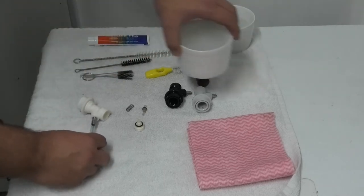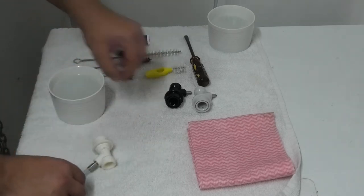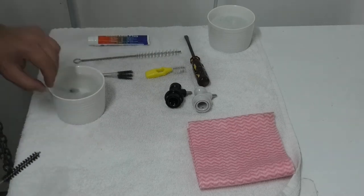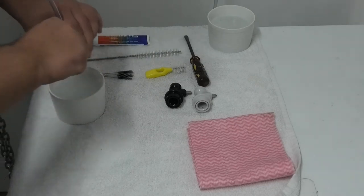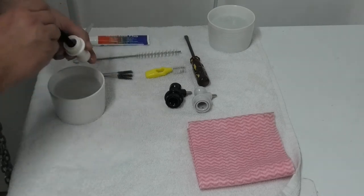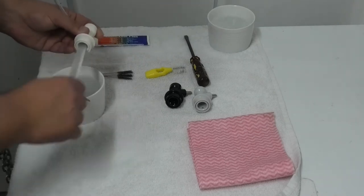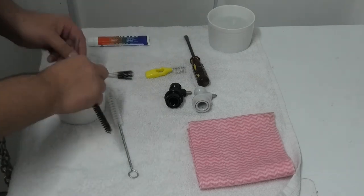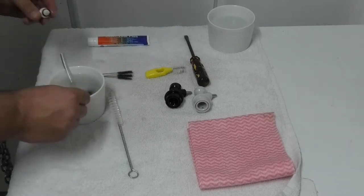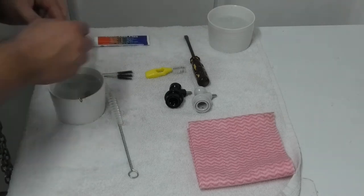Now we're just going to take all of our parts and put them in some keg and line cleaner. Then we're going to give them a good scrub with our brushes — make sure they're nice and clean. Make sure you clean all of the parts and check the condition of the seals while you're at it. If the seals are degraded you can replace them, but it's often just as cheap to buy a new disconnect. Then you can throw the old one in the cupboard for spare parts.